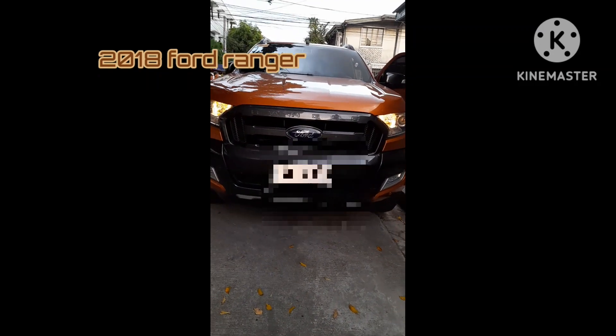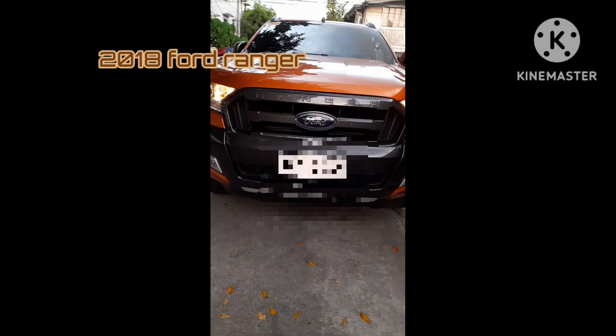Today I'll review the 2018 Ford Ranger. The exterior color is dark orange. It has a black interior.